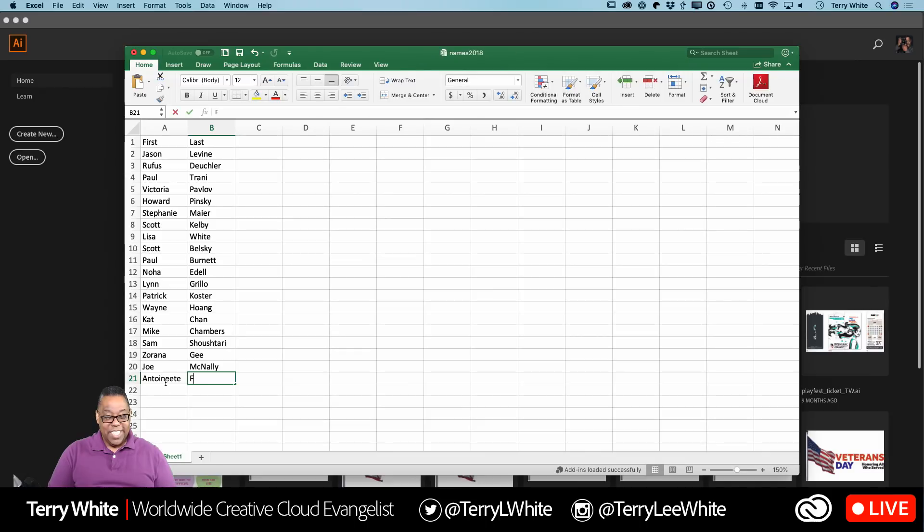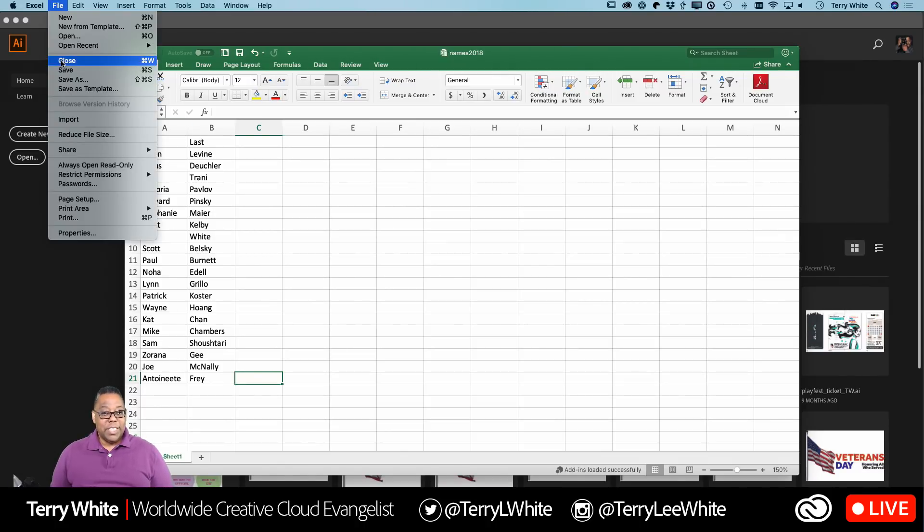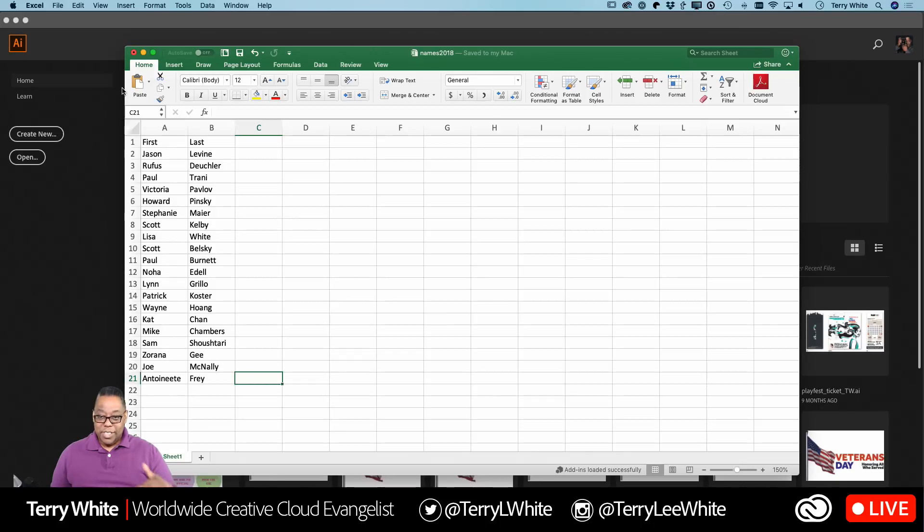Now that we've got all our names in — and again, how many names you have is irrelevant; if it's just a couple you might as well do it manually, but if it's more than a couple, that's where this comes in — I've now got 20 names (the first row is the field header, so 21 rows means 20 names). I'm going to go ahead and save it first as Excel just in case I ever want to go back to this.